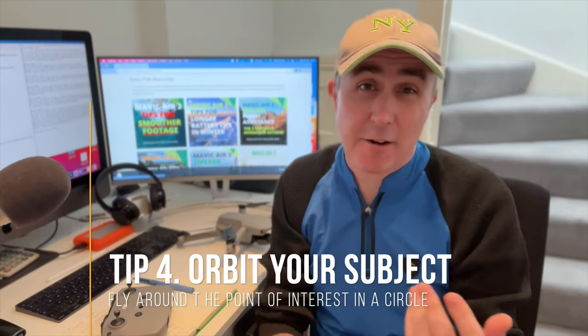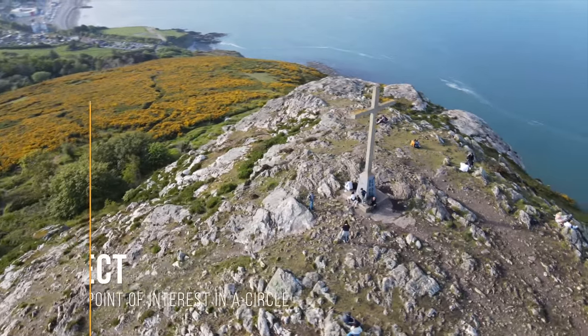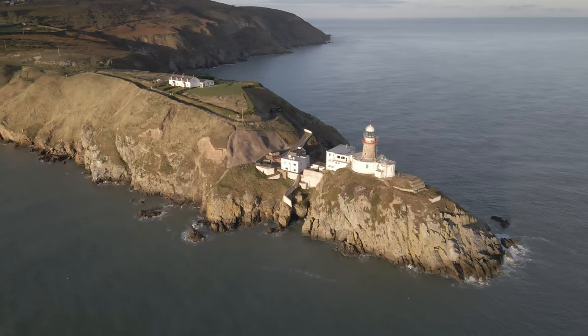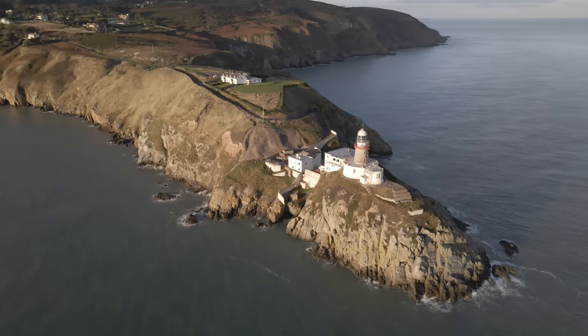The fourth super easy shot is of course the orbit shot. Nowadays you can basically do it automatically on all the drones. I don't suggest that. I do suggest that you practice doing it manually, because I don't think we end up using the whole orbit nine times out of ten just because it takes so long — unless of course you speed it up in post-production.